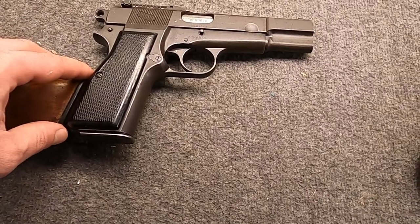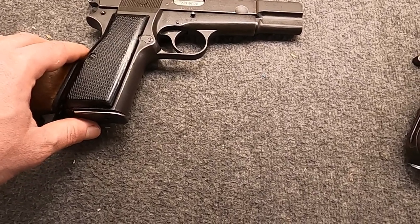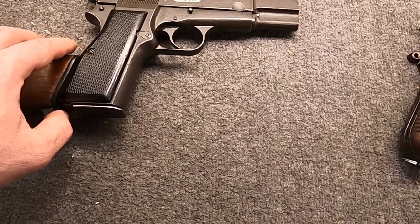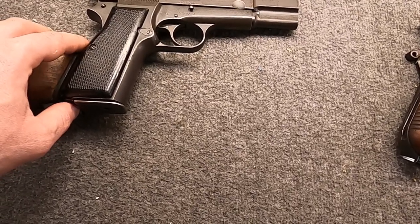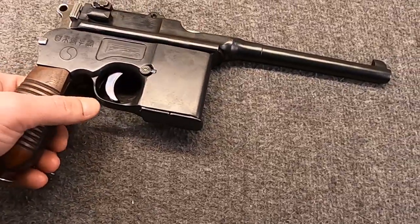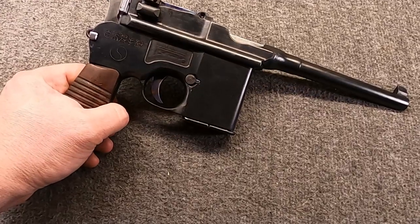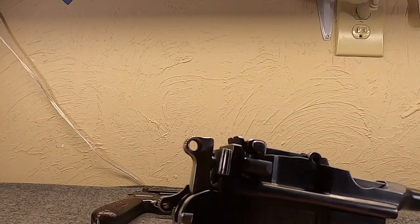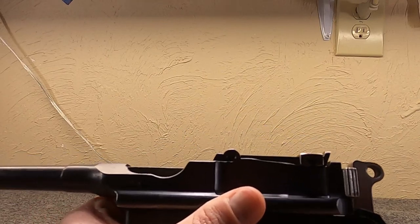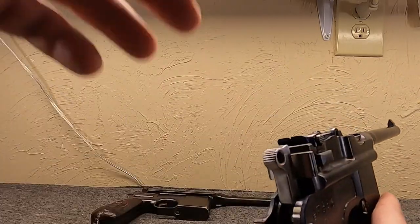Don't expect Glock, Beretta, or modern Sig level of reliability. Troubleshooting just needs to be part of the fun. Also, a gun made in the 1940s does not work with a lot of modern ammunition types like hollow points or fancier loads. With that in mind, we can talk about what's going wrong here with the 711. The problem seems to be the recoil spring as best I know at the moment.